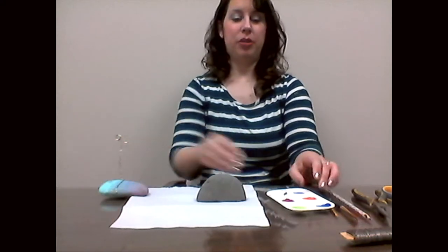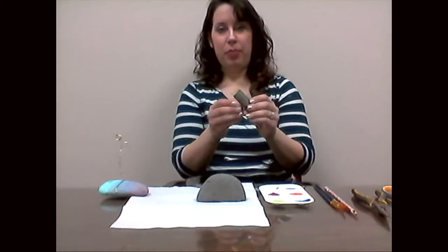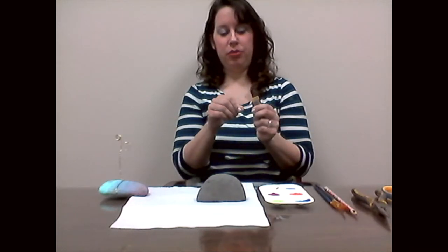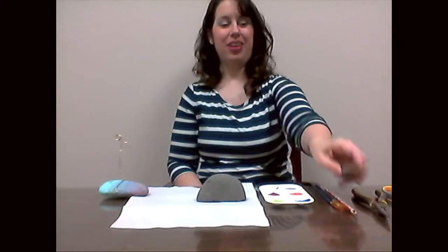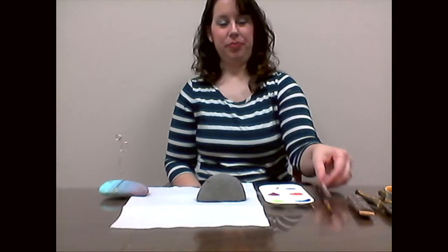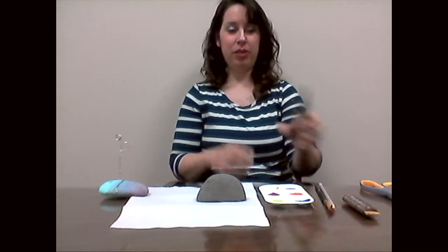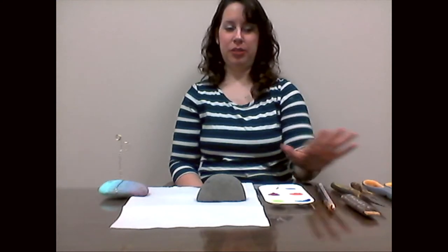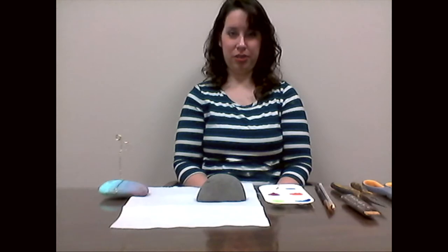You're going to need some acrylic paints to decorate. You'll need some wire — about 24 to 22 gauge wire — a pencil for twirling the wire, some scissors, and maybe some wire cutters depending on the thickness of your wire. I was able to cut the wire with scissors, but you might need wire cutters depending on how hard it is to cut and how sharp your scissors are.